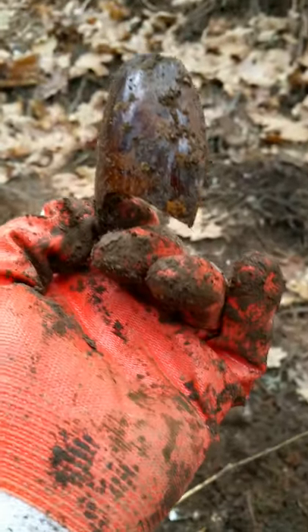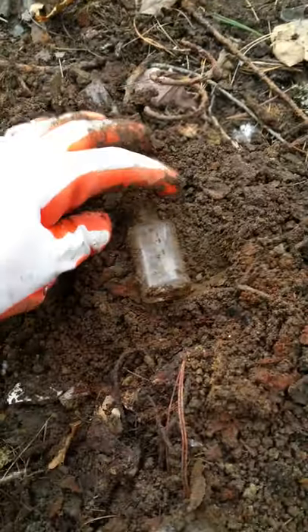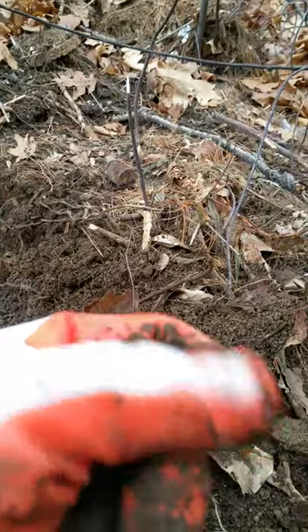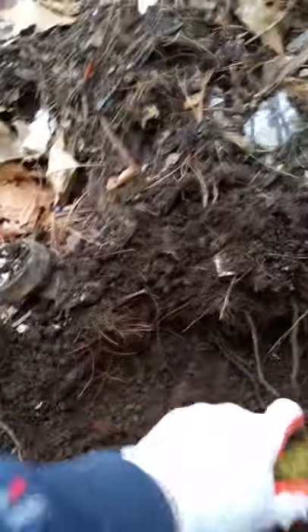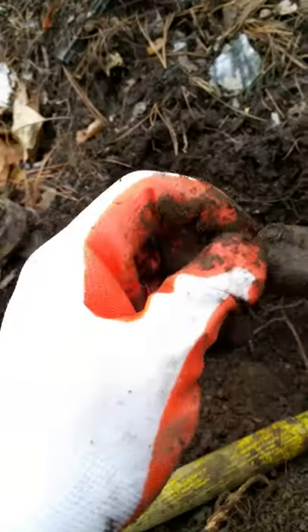It's a broken amber — could have been a strap flask. Oh, what is this? I didn't even see this — look at this little guy! It's a slick. I didn't even see it; it just popped right out of the hole I was digging in. Can't tell if it's chipped or just the way it was made, but I'll throw it up.